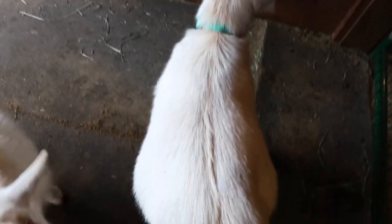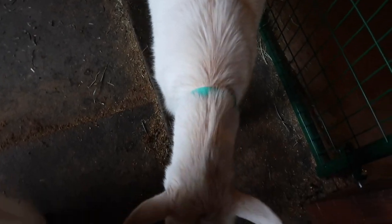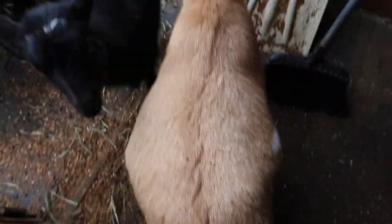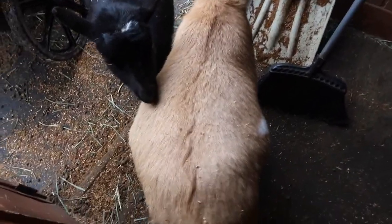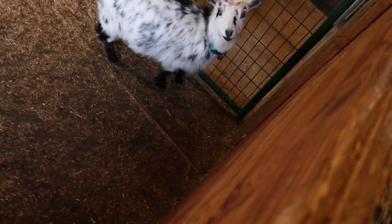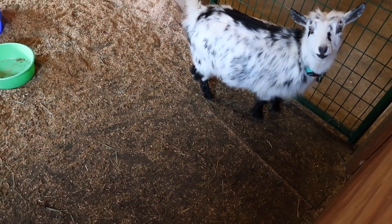I thought we would look at all the pregnant bellies. This is Gertie and she is due on April 22nd - she'll be the last goat to give birth on the farm. And then we have Molly, who's getting big. Molly is due on April 8th. The first ones to give birth will be Dottie, who is due on March 31st, and Mavis, who's due on March 30th.